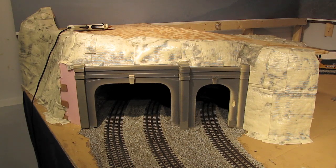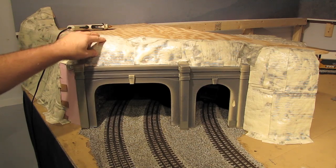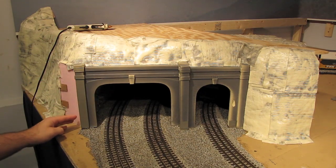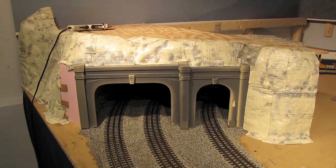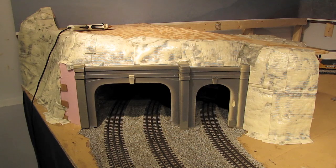Alright, as you can see I've finished putting on all of the hard shell, and it has cured completely so it's nice and hard and very strong. If you look over here you'll notice that I did not put hard shell where this pink foam is — that's simply because it's not necessary. The pink foam is strong enough as it is, so putting hard shell over it is just overkill. So with the hard shell complete, the next step is going to be to put some rocks on top of the hard shell.